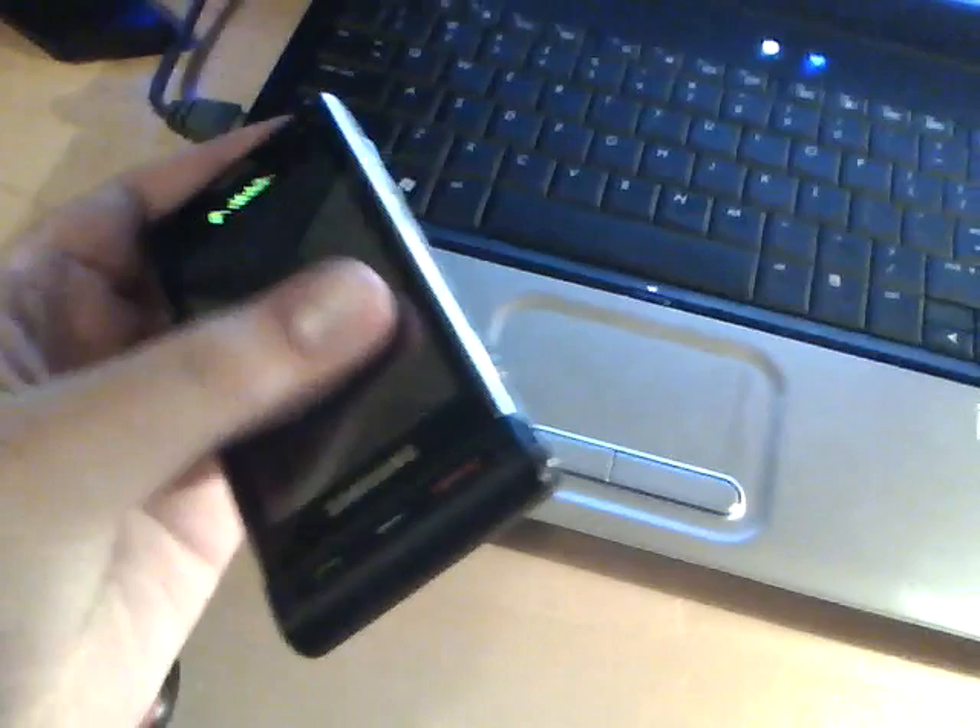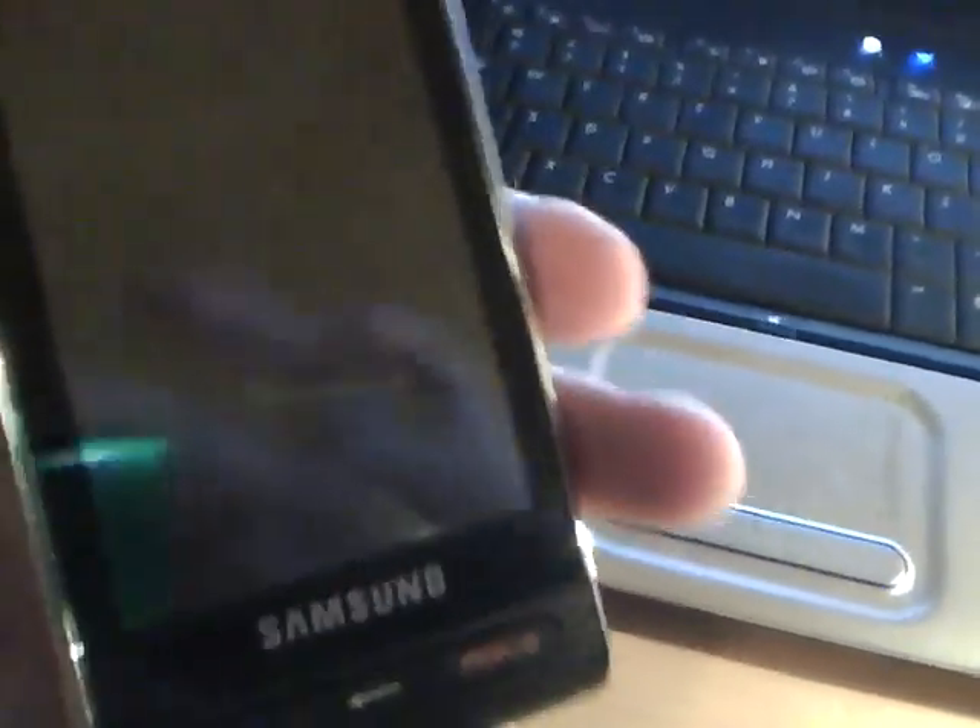Hey YouTube, what's up? I am going to be showing you how to unlock the Samsung Memoir using Unlock Cell Pro's service.